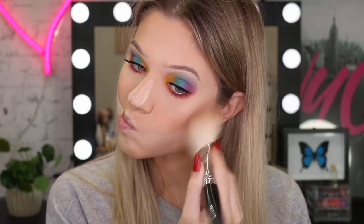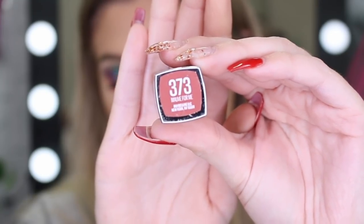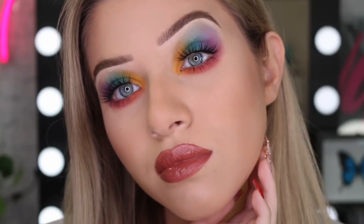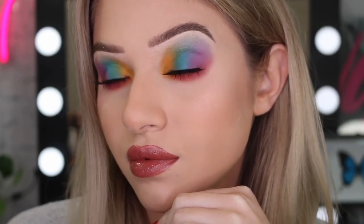We're almost done. I'm just going to brush off that bake and then go in with our lip color. For my lip color today, I'm going to take this lipstick in the color 373 Mauve for me — oh my god, this was the creamiest, most moisturizing lipstick I've ever used. I had a lot of trouble picking a color for this look because it's so colorful, but I'm really happy with how it turns out. Whatever color lip you want, go for it — because this is Pride Month and it's your time to just let all your colors go crazy.